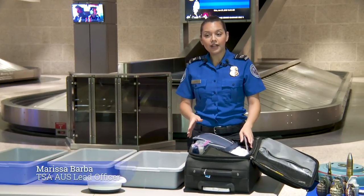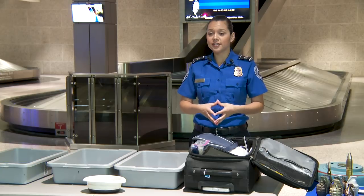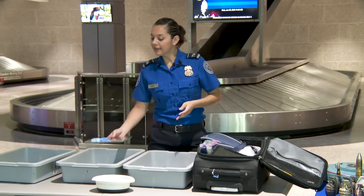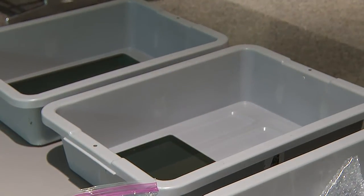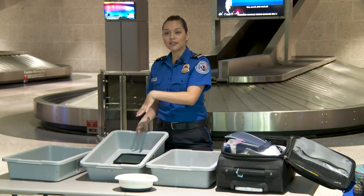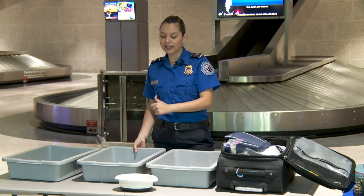Also, what's new this summer: anything larger than your cell phone — any electronics larger than your cell phone — need to come out of your bags. Any tablet, e-readers, anything like that needs to come out of your bag and be placed in a bin, with nothing below or on top of the electronics. It helps the x-ray operator see through these items.